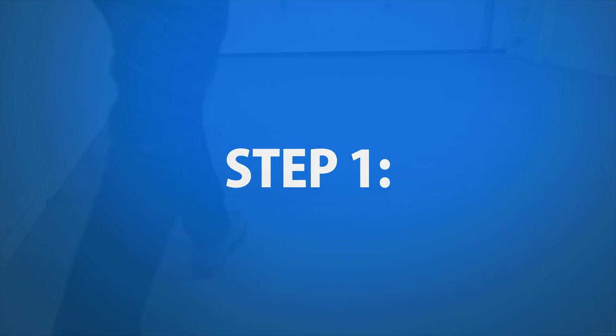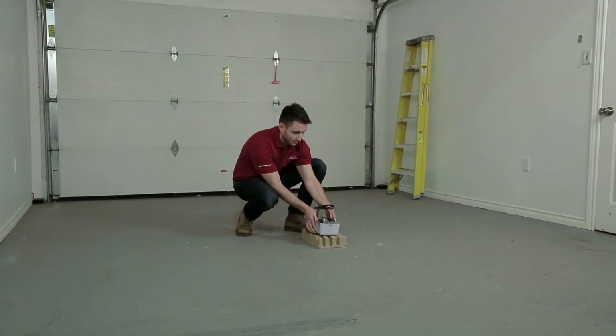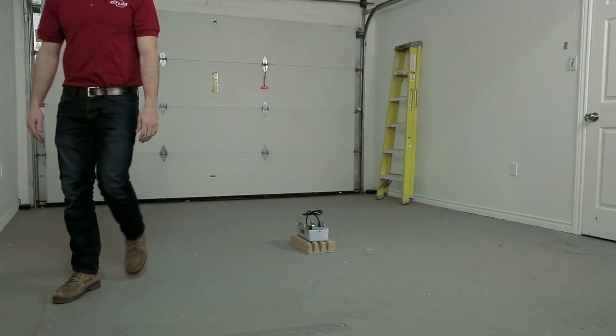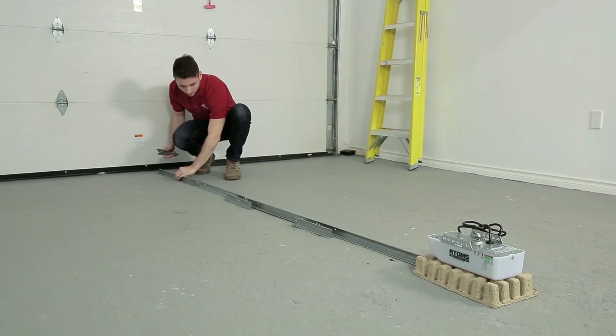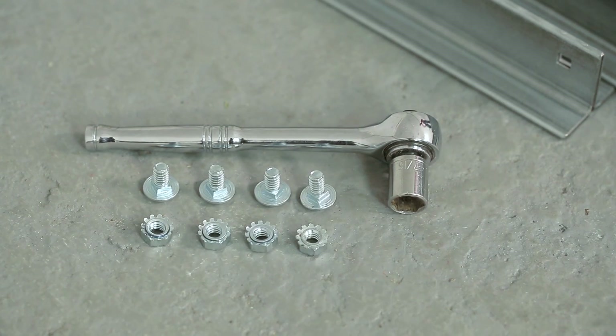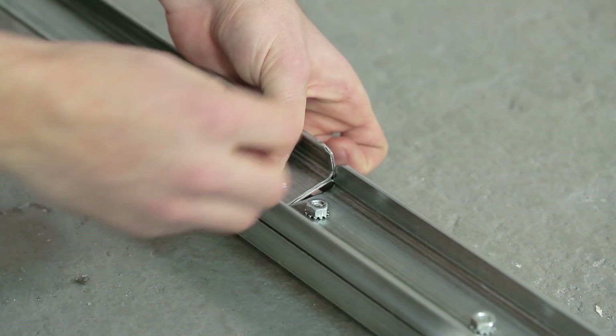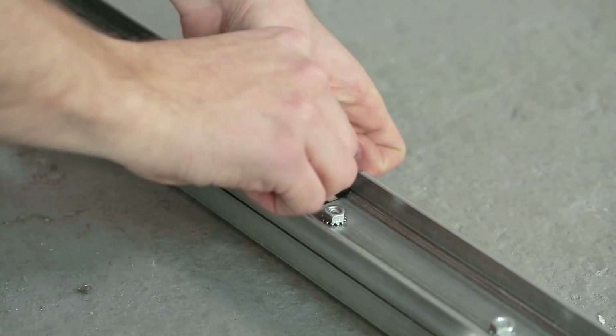Step 1. Begin by placing your garage door opener on protective cardboard and setting it on the floor 10 feet away from the garage door. Align the four T-rail sections on the floor. Connect the rails together with the rail couplers and thread the screws through the holes, ensuring that the square bolt necks are seated into the square holes.